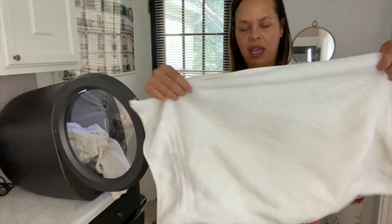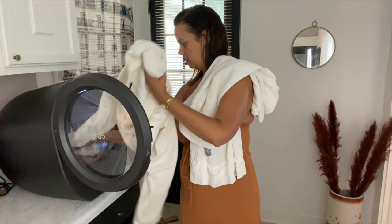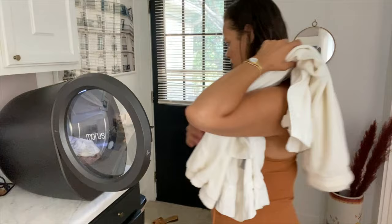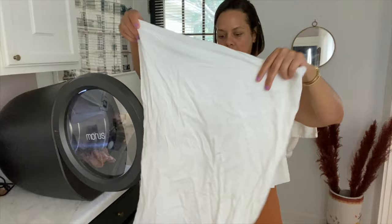Actually, everything is almost dry. Hand towels are dry. Sweatpants are dry. Feels like a real dryer. Don't let the wrinkled pillowcase deter you, because these come out of the regular dryer looking wrinkly like this as well — it's just the nature of bamboo.